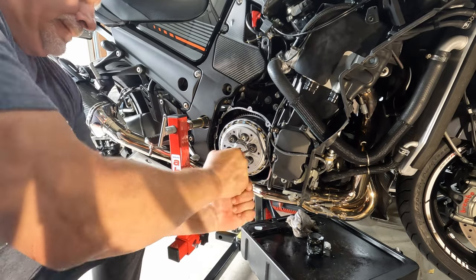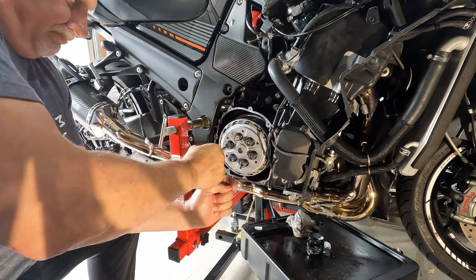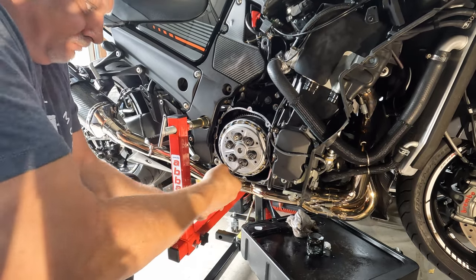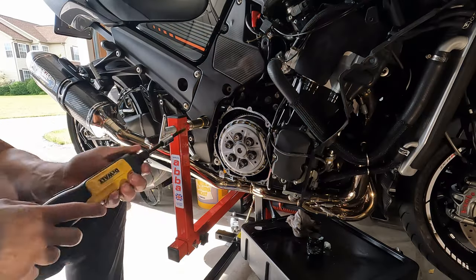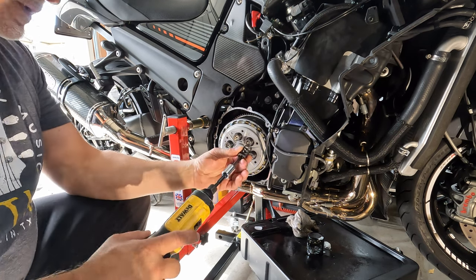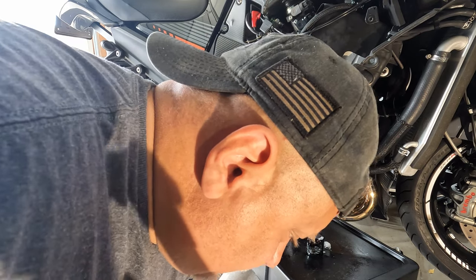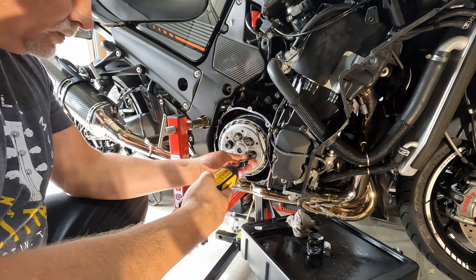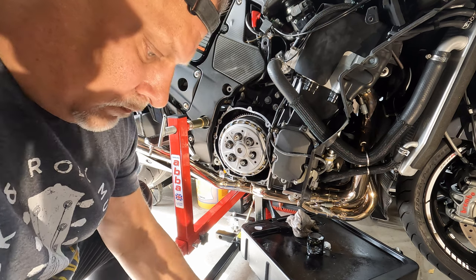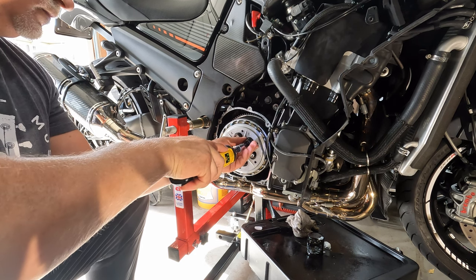The next step is to remove the spring bolts - untorque them, they're not difficult to remove. Remove the bolts themselves then remove the springs. Remove the bolts from the springs, the top hat, and set those down. This is my first time into a clutch so this is a learning experience - if you see anything you'd do differently, please feel free to comment.